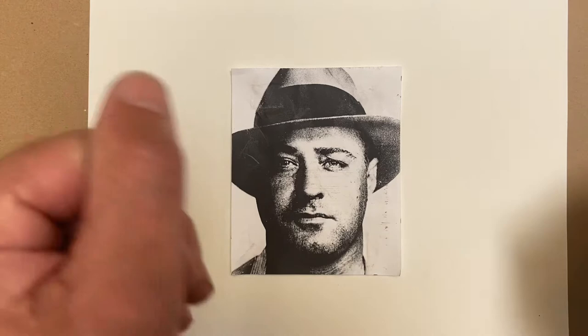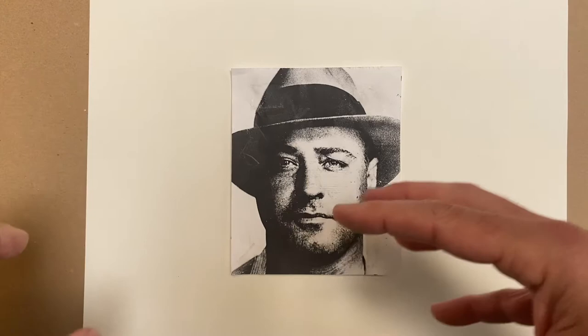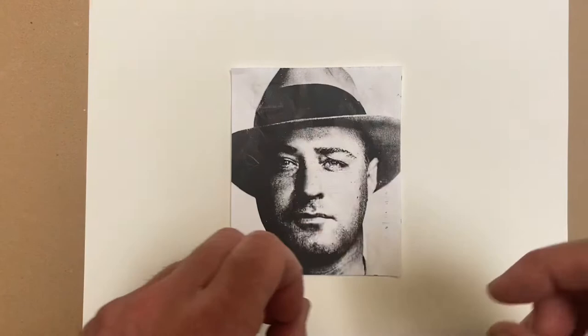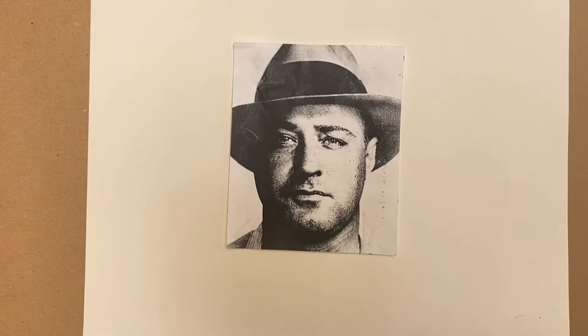Whatever photo you pick from the assignment sheet is totally up to you, but you're only going to pick one. Remember, you're going to do the achromatic scale based on the photo reference and apply it to the achromatic painting, and then you're going to use the same photo and paint it again with the monochromatic scale applied to the monochromatic painting. As you can see, this is the photo printed out and cut — it's 5x6 inches.